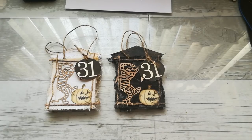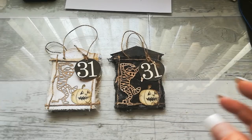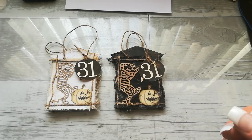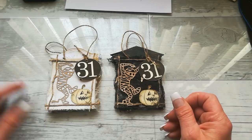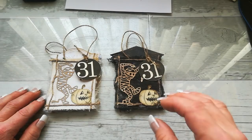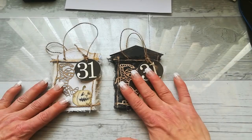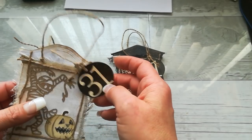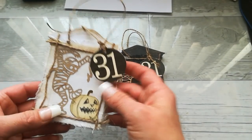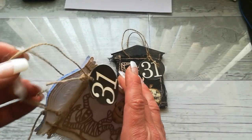Hello everybody, welcome to my channel. It's Eva from Bohemian Crafting here again. Today I'm coming with what you call mass making — I think it's called mass making — when you're going to do more than one piece. I'm making trick-or-treat Halloween bags and I'm making them for our local kids.